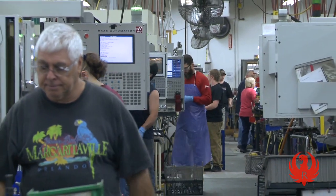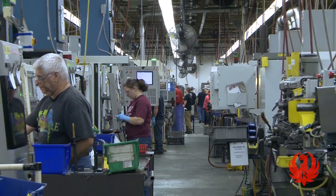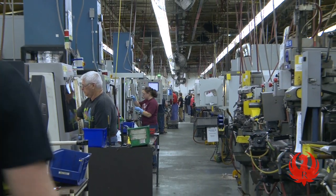Within each cell, associates run several machines in a timed manner so that no one machine is waiting nor is the associate standing idle.